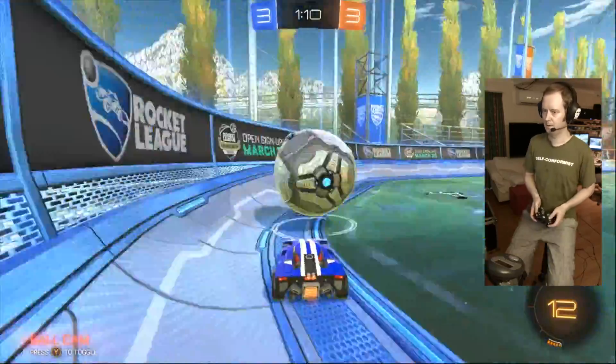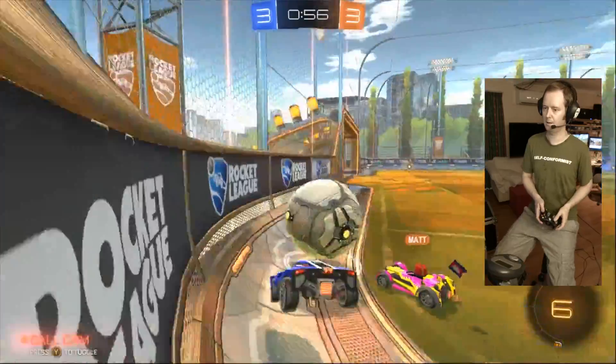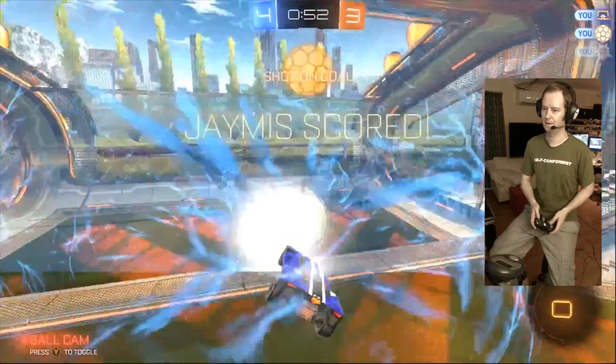I've been super addicted to Rocket League this past year, so I've mostly used it to control flying cars. However, it works well for games like Daisy, Minecraft, and just about anything that involves plenty of walking or running.